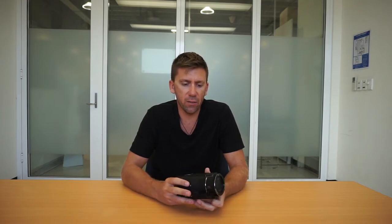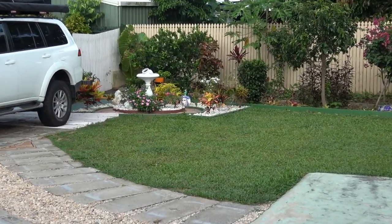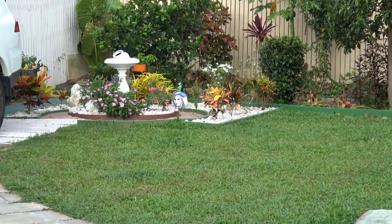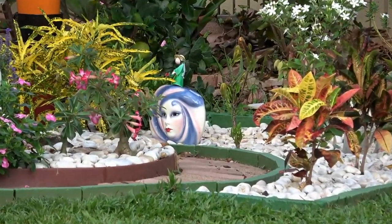It also has 20 times optical zoom, which is fantastic. We like to do a lot of wildlife filming, so it means we can zoom right in on birds or any wildlife at all and get a real good look. We really enjoy that.